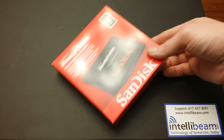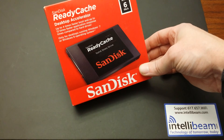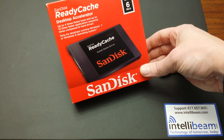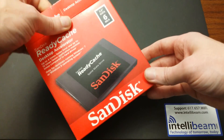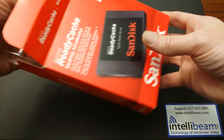IntelliBeam unboxing for the SanDisk ReadyCache 32GB SSD drive. This particular model is SSD RC-032G. It's a SATA 3 solid state drive, 6GB a second.